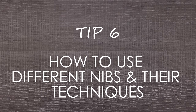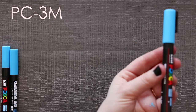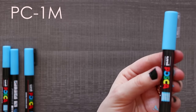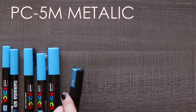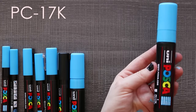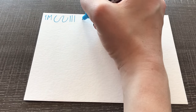Tip six is how to use different nibs and their techniques. The reason Posca pens come in such a variety of sizes is because each one can be used to its advantage. Which sizes you buy is up to your personal needs — I feel like owning every size of every color is overkill. For example, I usually only use darker brighter colors for line work, so I don't own yellow or orange in the smallest size. Especially because of how expensive they are.